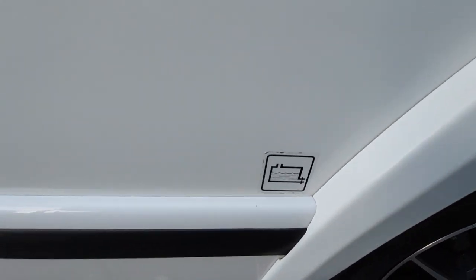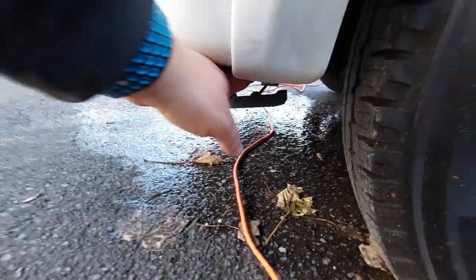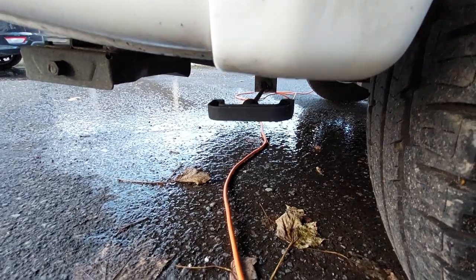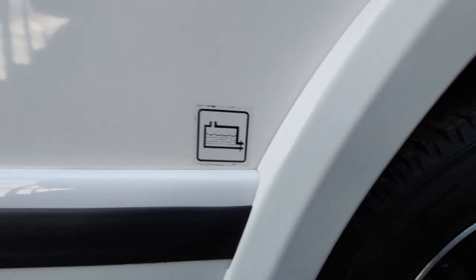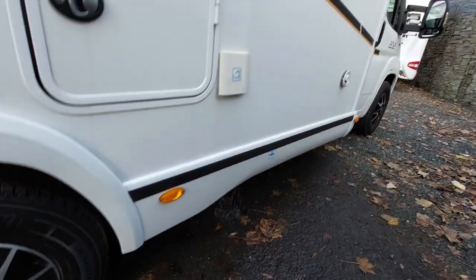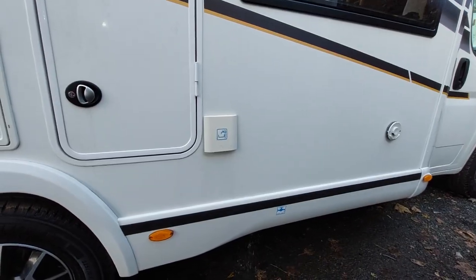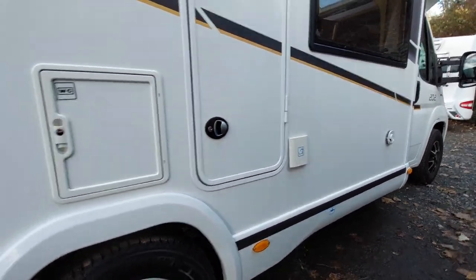Below that we've got a symbol here and this is for your waste water — any water that's gone down the sink. That simply just pulls out to open with the handle and pushes in to close. So waste water behind the back wheel, fresh water drain is where the sticker is, and fresh water fill is just where that hatch is there.